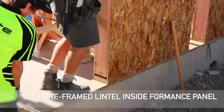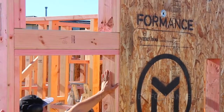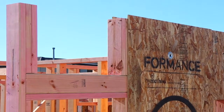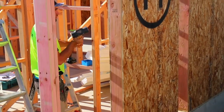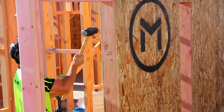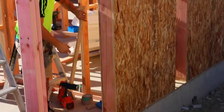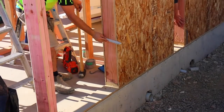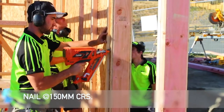If the timber is nice and straight, it slots in very easily. After checking that the timber is straight, we can now nail at 150 centers.